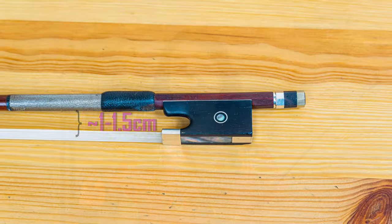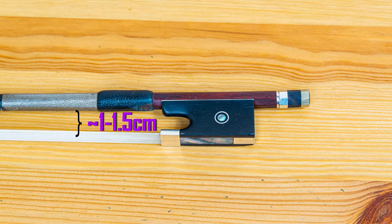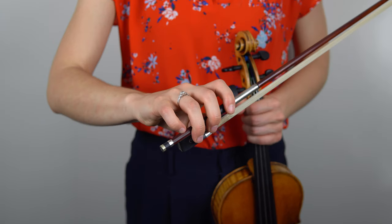Before we get started, make sure that your bow is tightened and that you've put some rosin on your bow hair. The ideal tightness for your bow should be about one to one and a half centimeters between the stick and the hair. Next, find your bow hold. Check out our video on the bow hold simplified for quick and easy tips for a perfect bow hold.